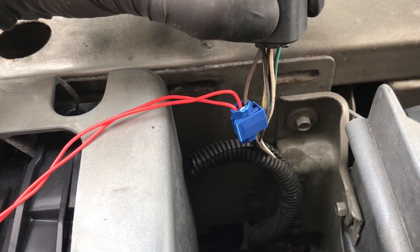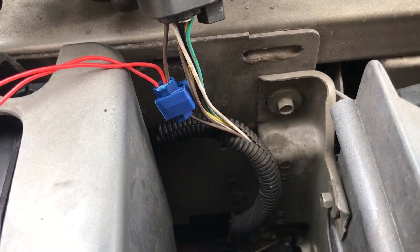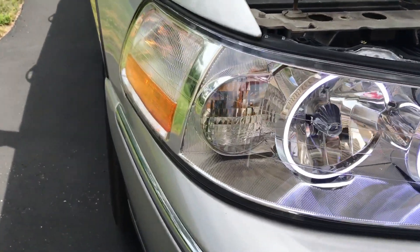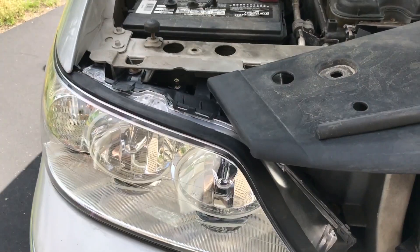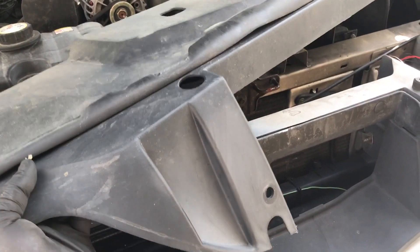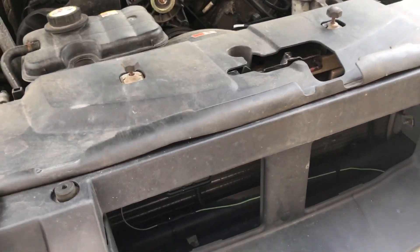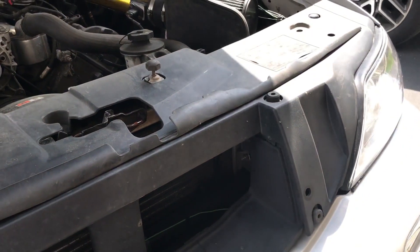Once you have it squeezed down, it should look something like this — enclosed. Now we're going to do it on the black wire, and then we'll be able to test this out. And there we go, it's working. Parking light in the corner is working, so we know everything's good to go. All right, so we've tightened this headlight down. Now we just have to put this trim piece back on, and once we get this on correctly, then we can close the hood and just check out how it looks.